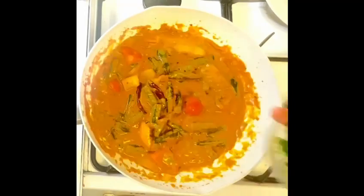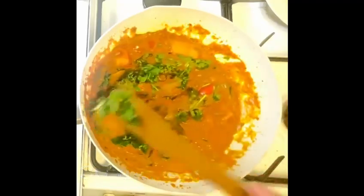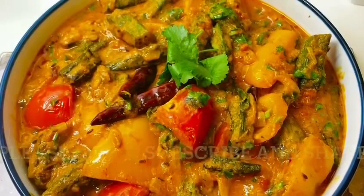After a few minutes, turn the flame off and add coriander leaves at the end. Cover it up and let it rest for 10 minutes. It's ready and time to enjoy. I hope you liked the video.